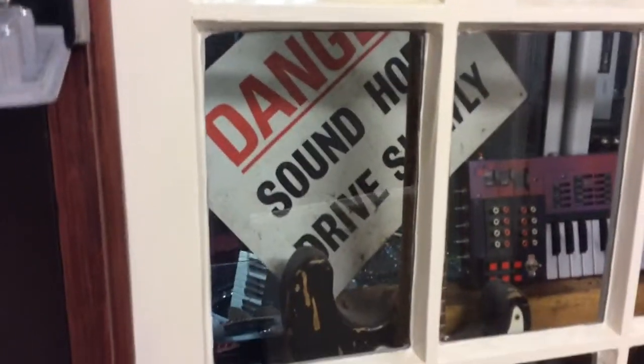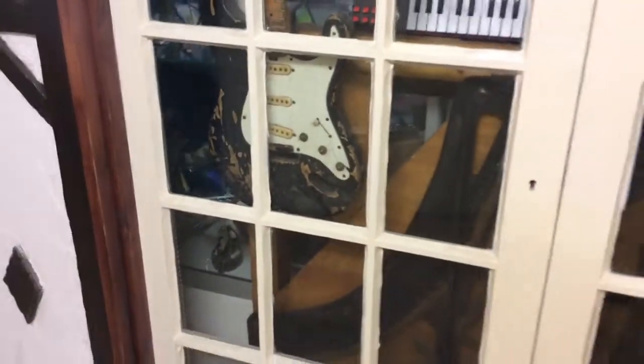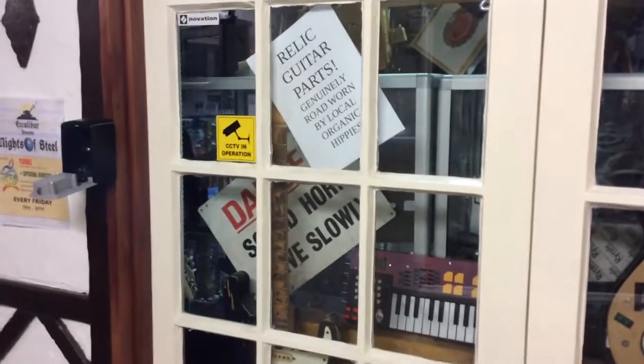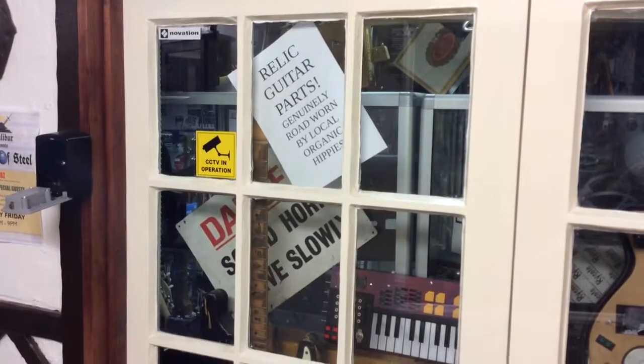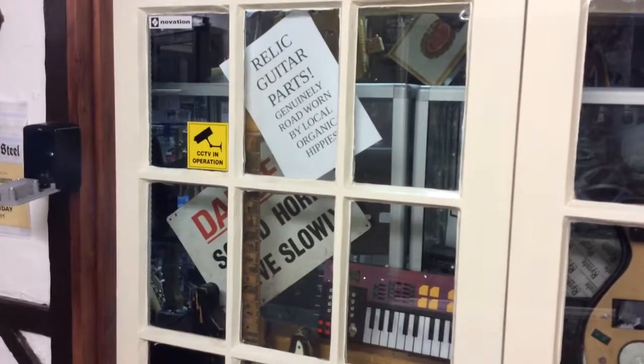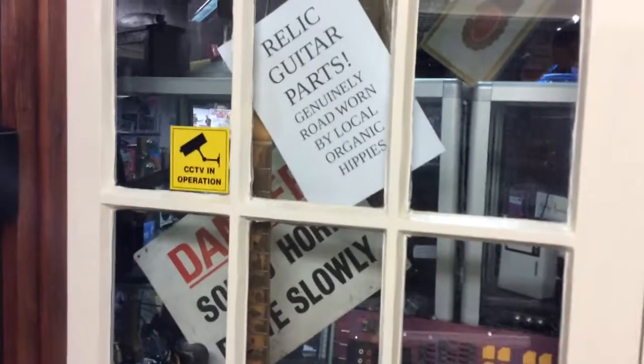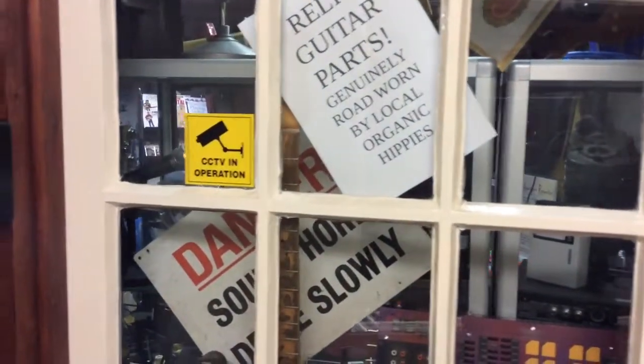As you look into the shop you'll notice it says 'Danger, sound horn, drive slowly' — I'll tell you what that means in a minute. And that is another guitar. As you can see we sell relic guitar parts, so we've got rusty stuff that people have broken or destroyed — genuinely road worn by local organic hippies.